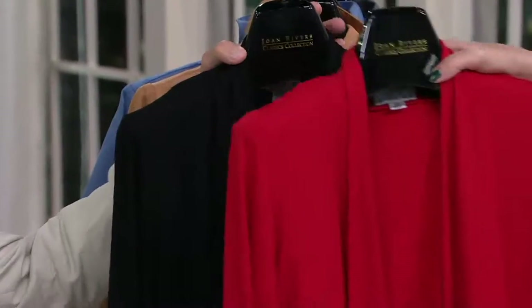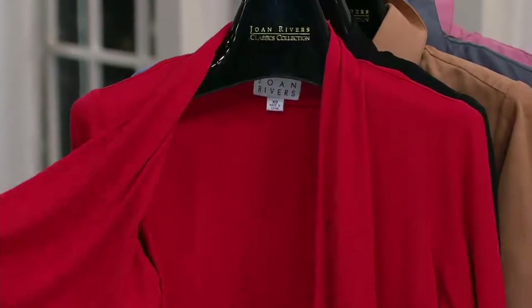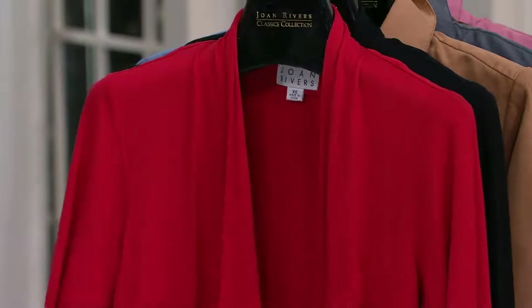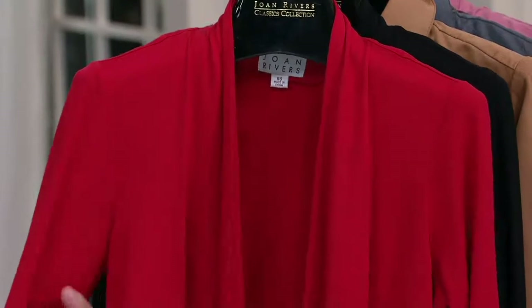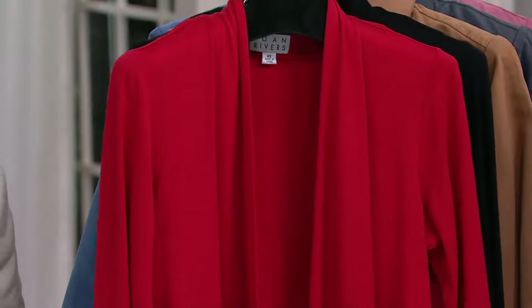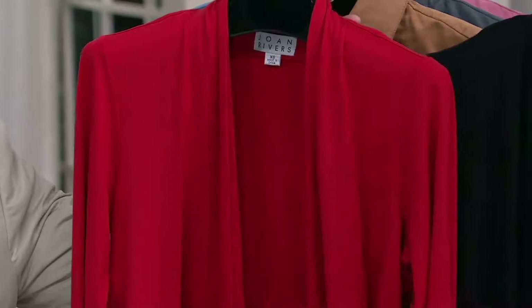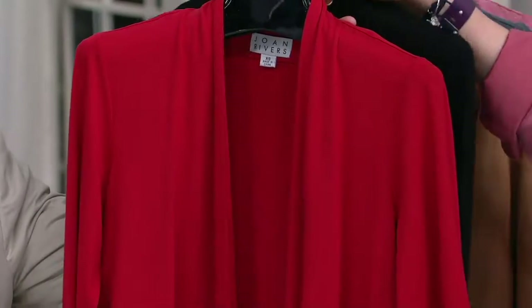This is called a drape front jersey knit shrug. And as soon as we say shrug, those ladies are going, 'Oh, I don't wear shrugs, it's too short.' No, no, no — please listen. Please look and understand why this is the perfect must-have accessory and why you need to get both. There's only two colors — it's perfection.